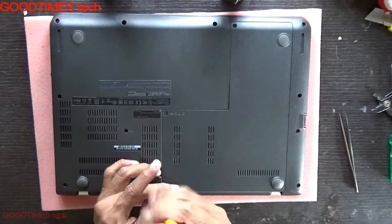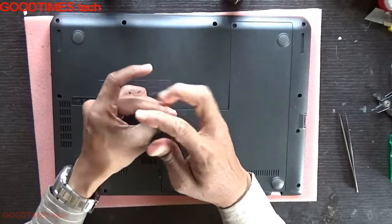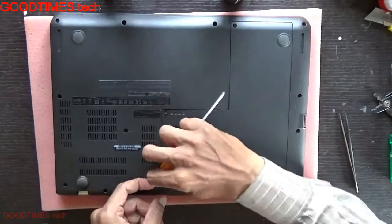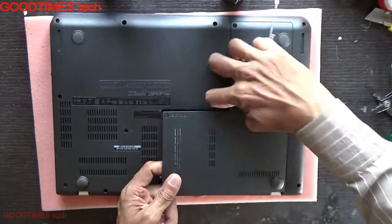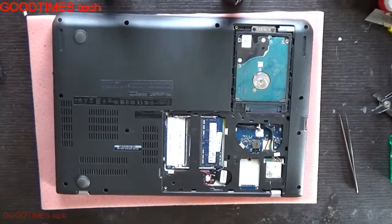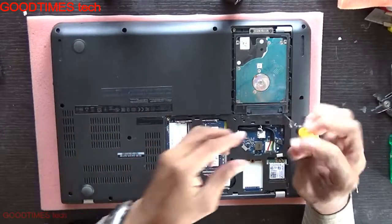After turning your laptop upside down, remove the screws here. Remove the compartment door. After turning the door, remove these four screws here.